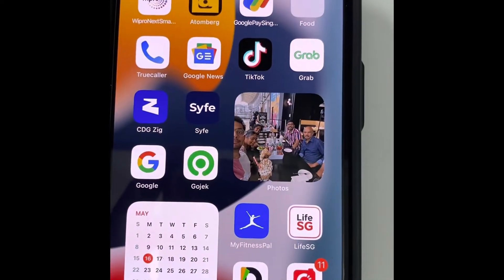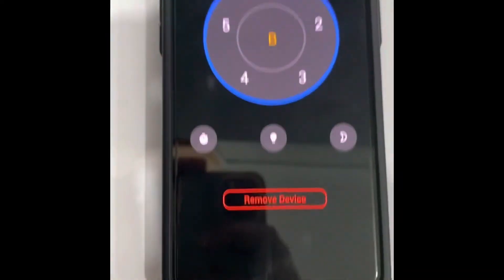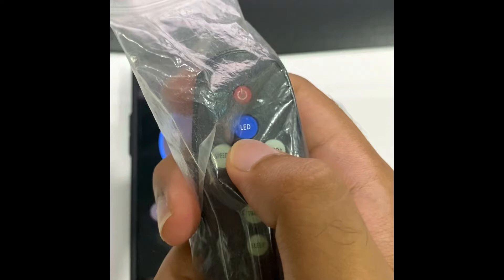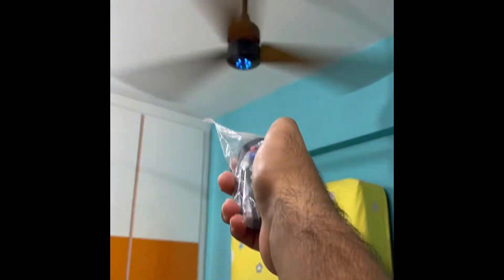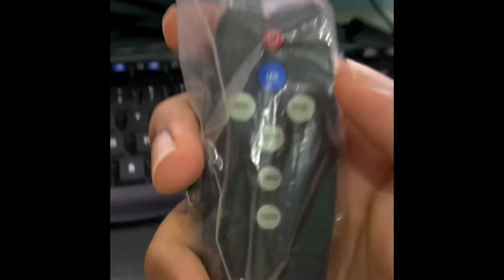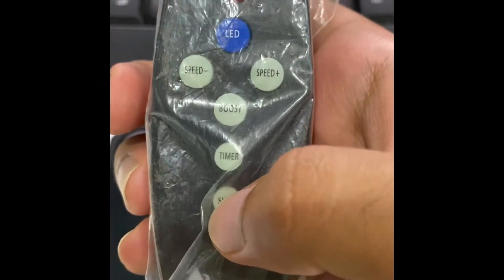You can also control the fan from the Attenberg app, or the remote given. The LED is to turn on the light on the fan. And to reduce speed, increase speed, boost timer, and sleep mode.